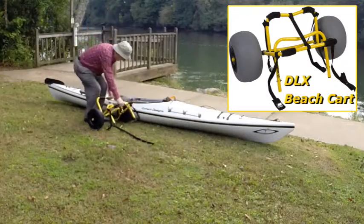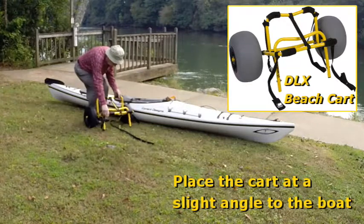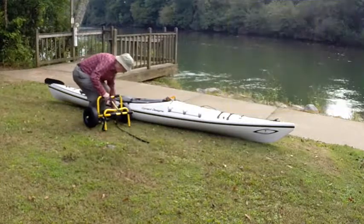Place the cart near the center of the boat with the kickstand extended and facing forward. Now, arrange the straps for easy access.